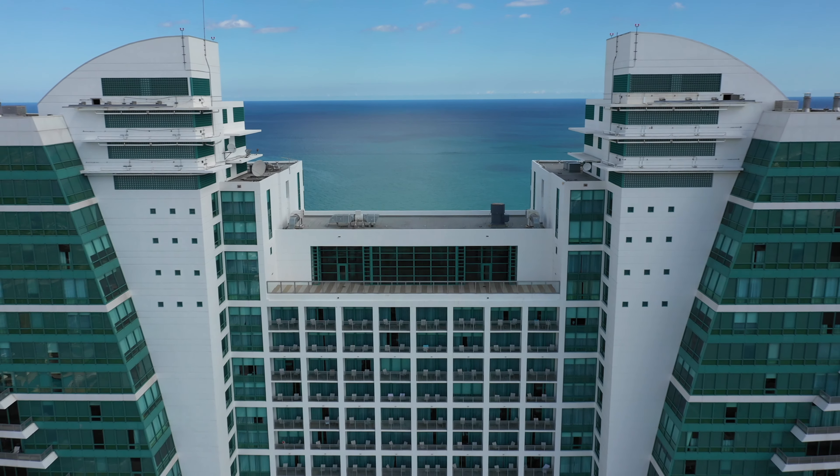Point your camera straight down and you get a bird's eye view shot. Rotate your drone to make this a little bit more unique.